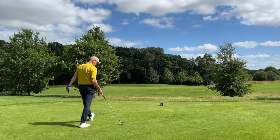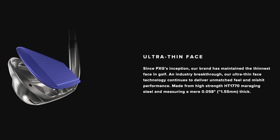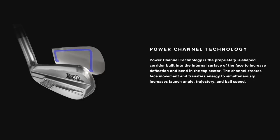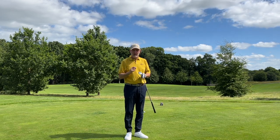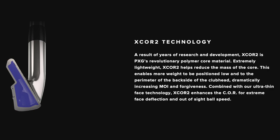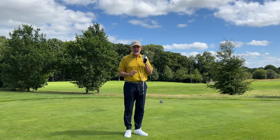Ever since PXG started manufacturing golf clubs they have produced the thinnest face in iron technology, which gives it a lot of flexibility. In the new Gen 5s they've built in a little cut-out U-channel that aids the spring effect and gives more flexibility into that face. That's a key introduction from Gen 5 that has now gone into the 0211 X-Core. Then there's the X-Core 2 — the polymer that fills the void inside these hollow-bodied irons — which plays a major part in how they sound, feel, and perform in terms of forgiveness. So two key pieces of technology from the premium Gen 5 are now in the 0211 X-Core 2.